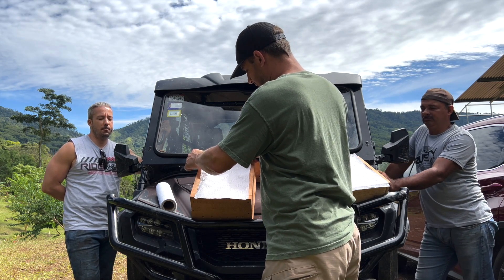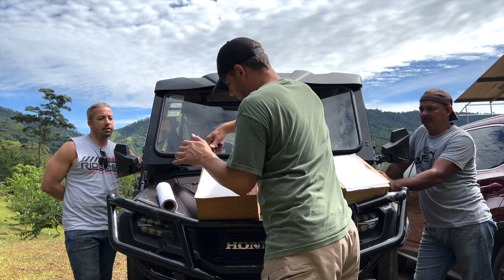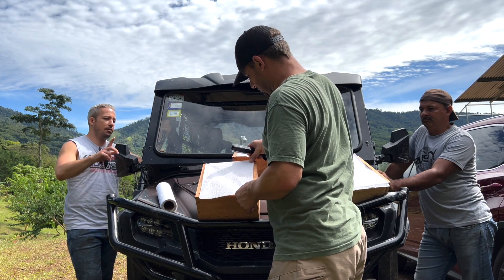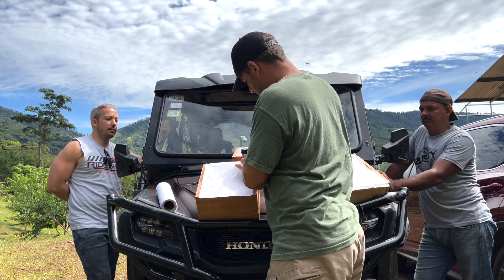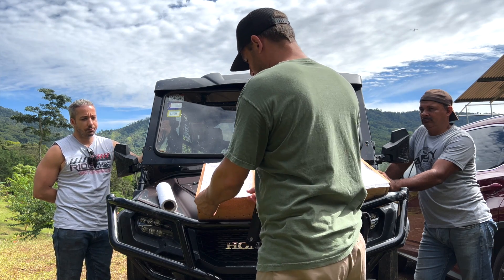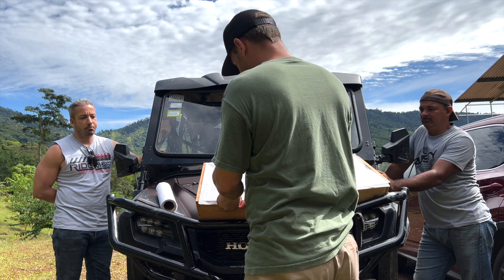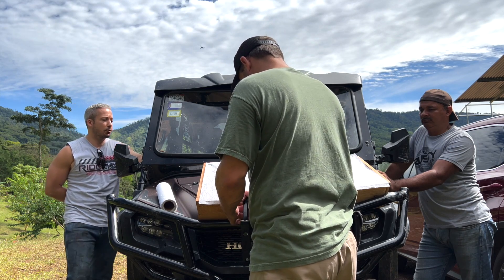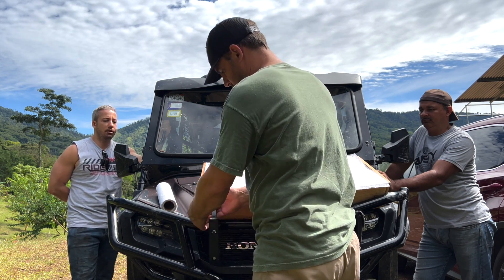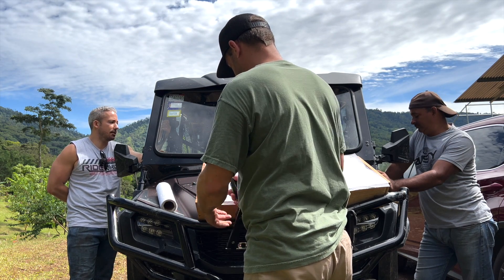I use a basic office stapler so that they're easy to remove after — él usa una grabadora de oficina, uno normal, para que sea más fácil de remover después. But you can use whatever you have; you could even tie a string around it. Se puede usar cualquier herramienta que uno quiera — macate o hilo, lo que sea.